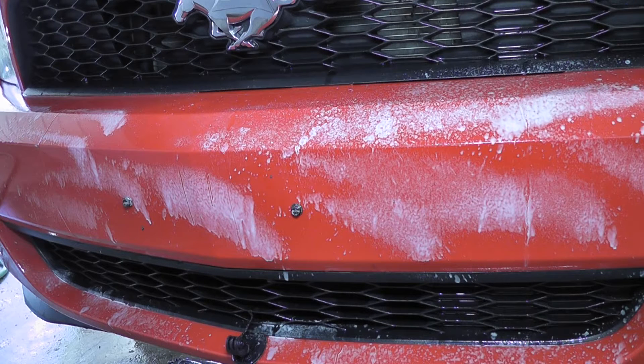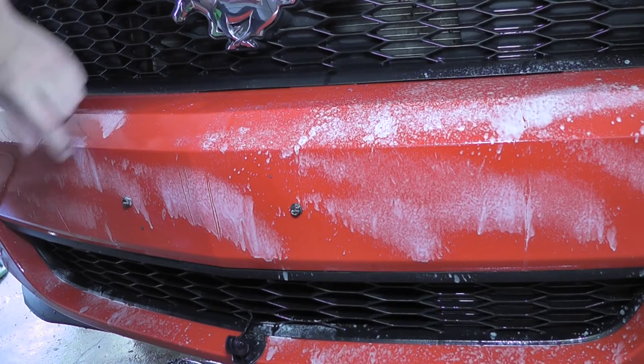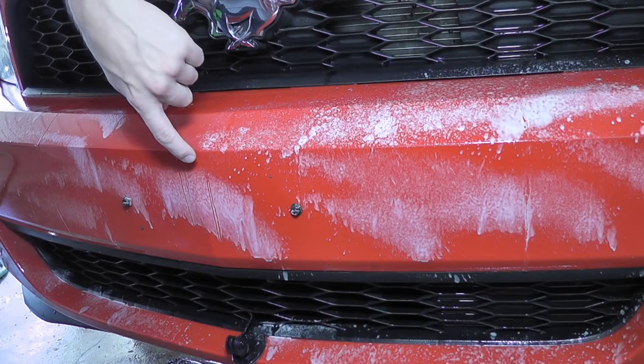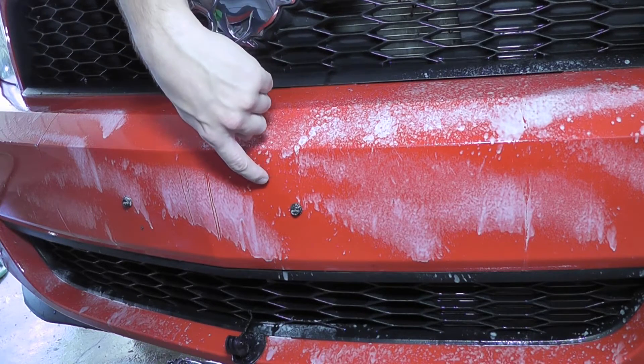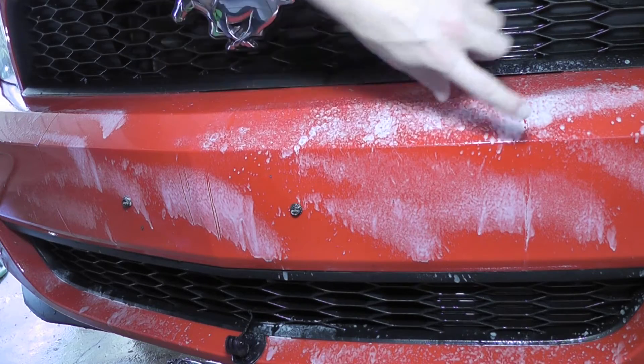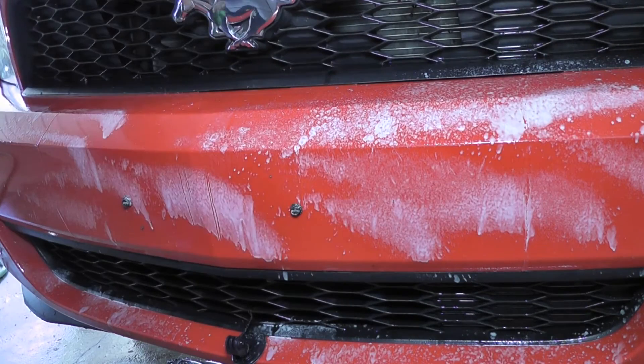So we got our wheel wells done on the bumper — kind of counting to 60 in my head here. Doing our mirrors. You can already see it's cutting through some stuff. This is actually a hole from the license plate mount, but the rest of it is just kind of cutting through.